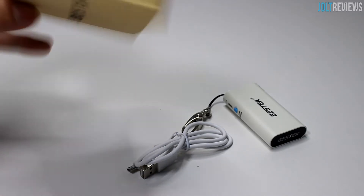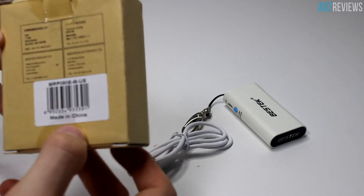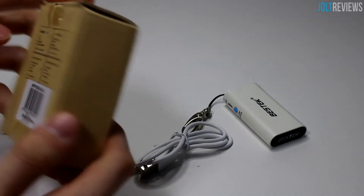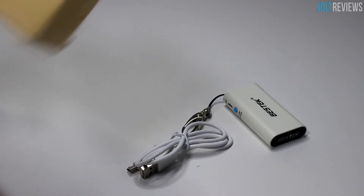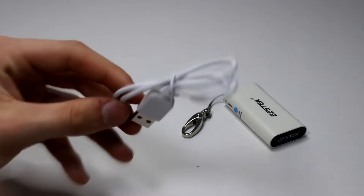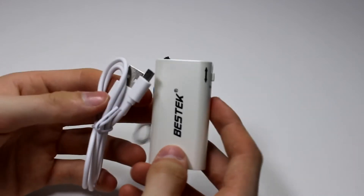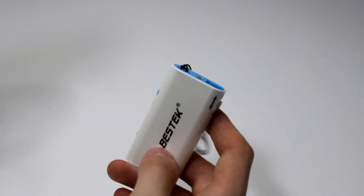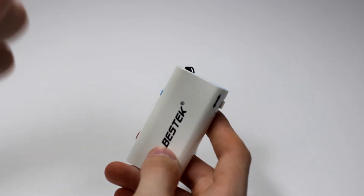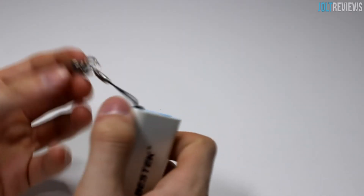This is the box it comes in — nothing really fancy, it's a bit beat up, but it says Best Tech on the front, made in China, and has some address info on the back. We get a micro USB charging cable included, which is a decent cable. You use this device to charge other devices, but you still need to charge this device itself with the micro USB. Most people have one already, but it's nice to see one included.